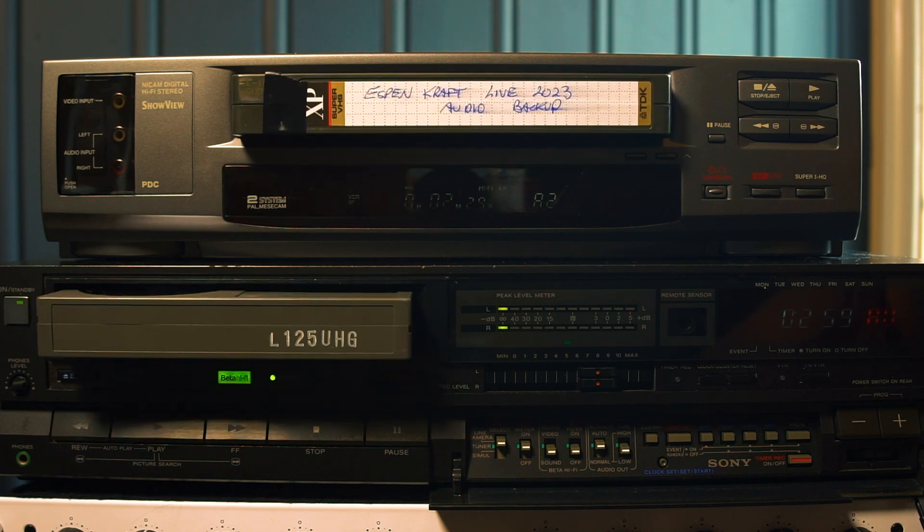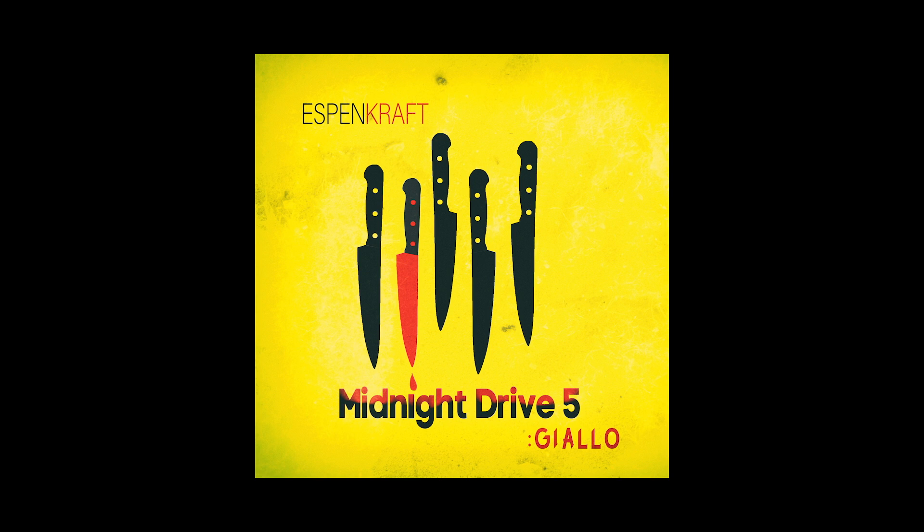The song I'm using in these comparisons and throughout the video is my track Midnight Drive 5, Gialo, which is now out on Bandcamp.